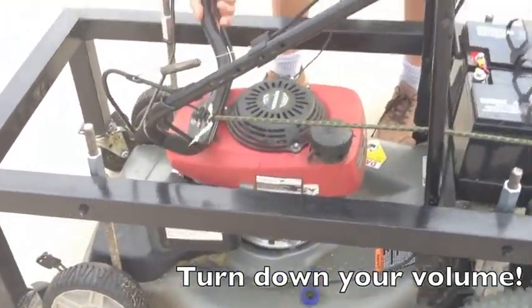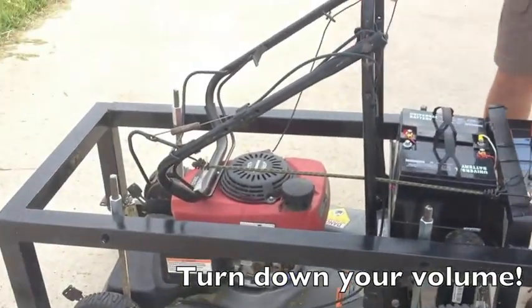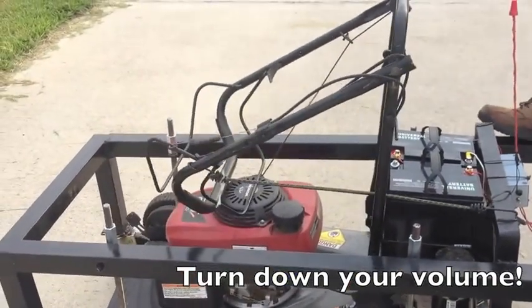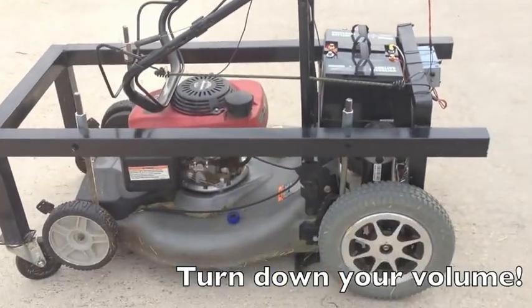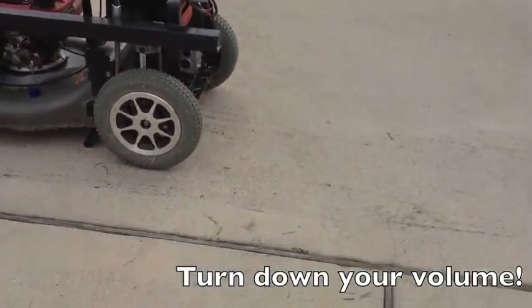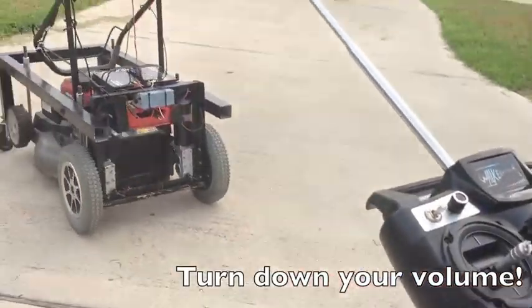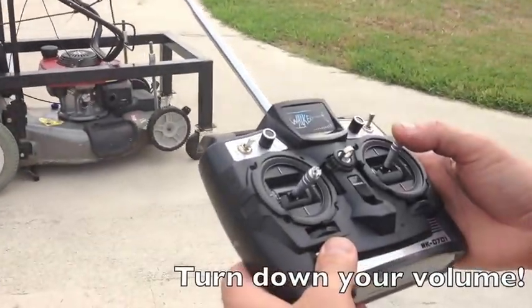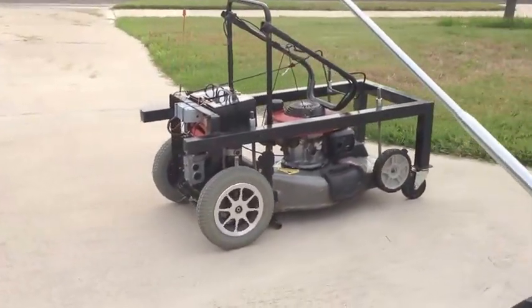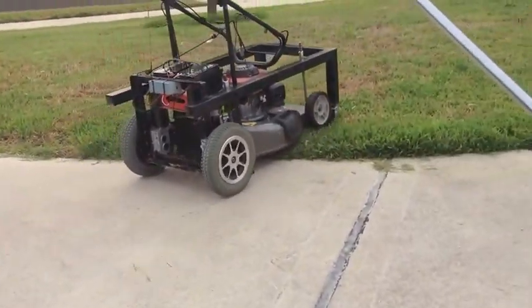We have to engage this first — there we go. Slowly going to go left and start cutting the grass. We don't need to speed it up because it just goes very slowly.